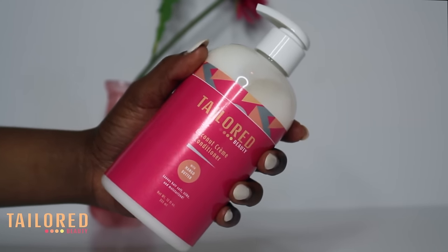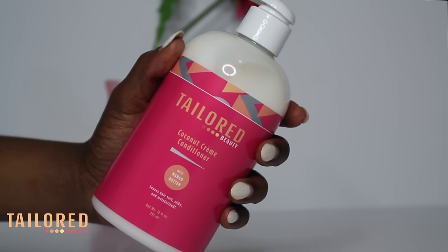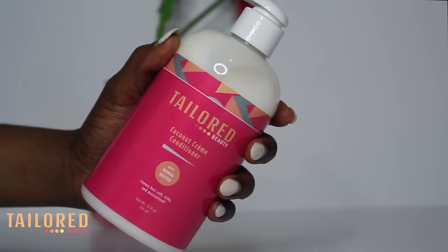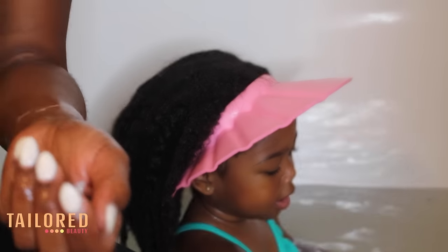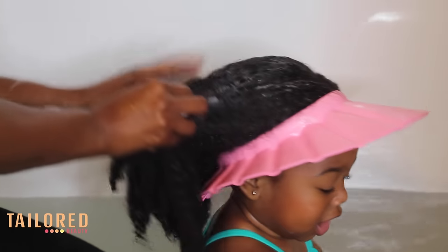I follow up with the Taylor Beauty coconut cream conditioner. This conditioner contains mango butter and coconut oil, so it is extremely moisturizing. It's great as a regular conditioner or a deep conditioner — today I am going to do a deep condition.